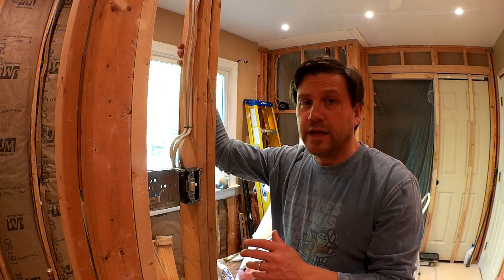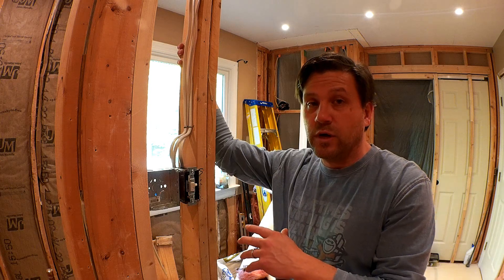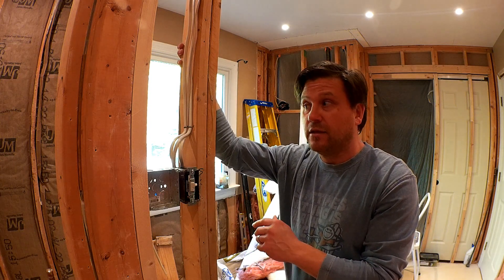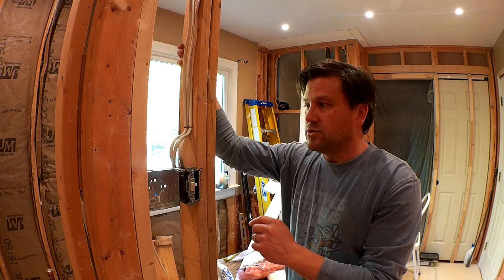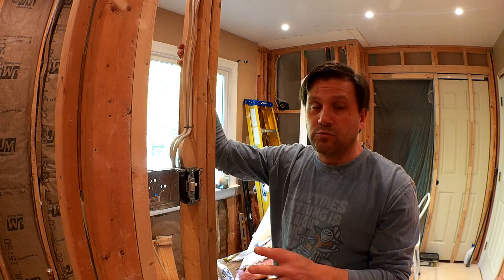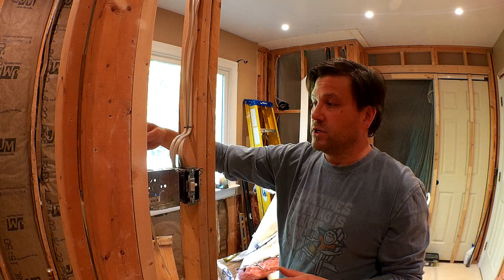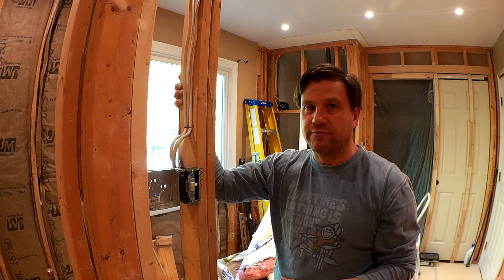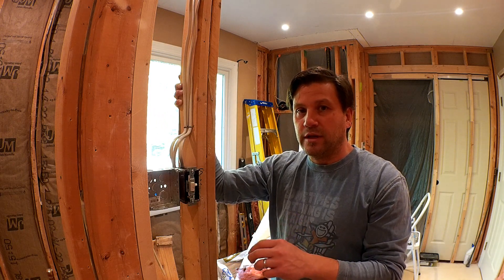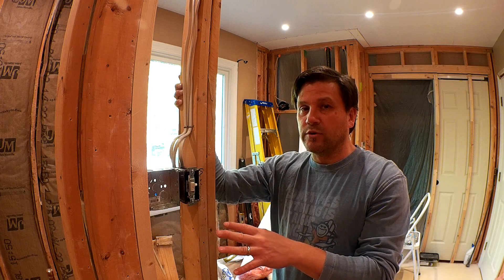Fortunately, I already had a 20-amp circuit that was being run and it was dedicated to the bathtub Jacuzzi tub that I had previously. Since it was a dedicated line and it wasn't being used for anything else, I was able to repurpose that cable and bring it over here. It was pretty straightforward for me. Obviously if you needed to run a separate circuit, it has to be dedicated solely for the electric heat.